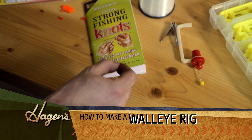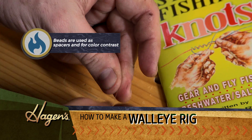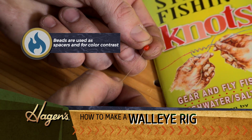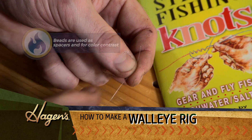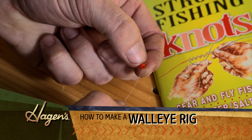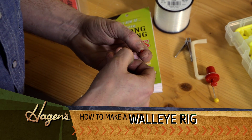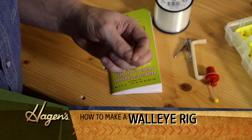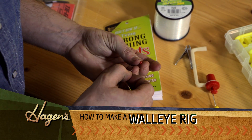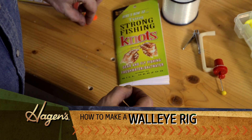We'll get some beads on here. I kind of like to stick with all the same colors for most of mine. One thing we want to make sure of is that we get enough beads and floats on here so your blade doesn't run into your hook. When you're putting your minnow or worm on, you don't want anything interfering with that.